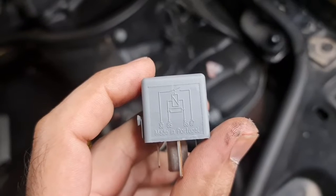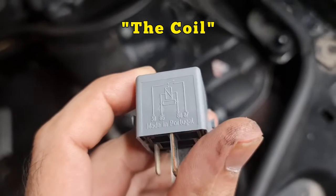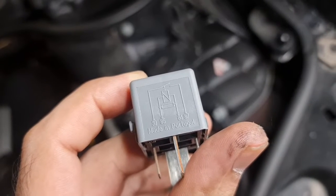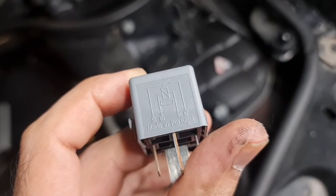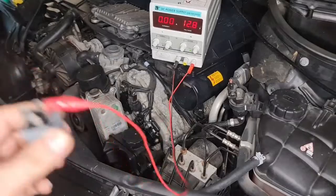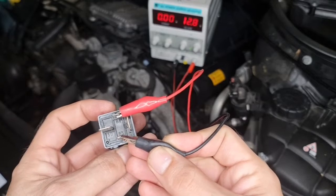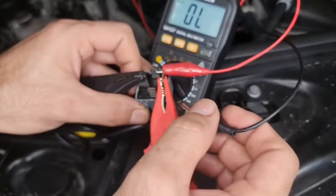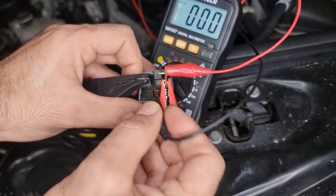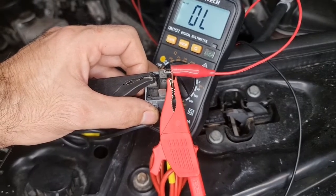There is a nice diagram on the relay. Pins 85 and 86 are what make this relay click. If we apply power to 85 and 86, then 87 and 30 should be jumped or shorted. Here we have 86 and 85, and if I apply power it clicks. By applying power to 85 and 86, we should get continuity between 30 and 87. Our relay is not faulty — it's good.